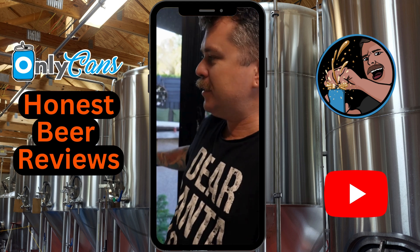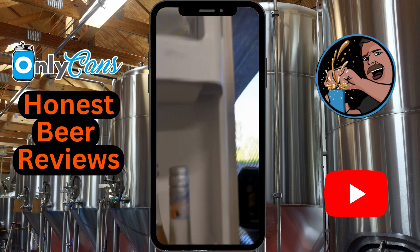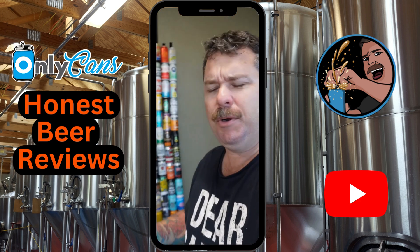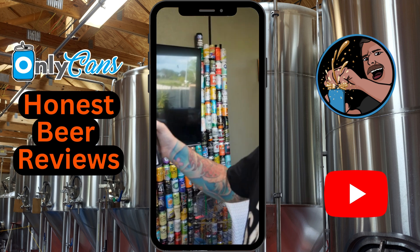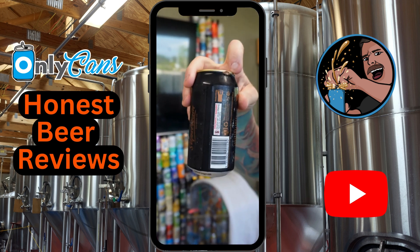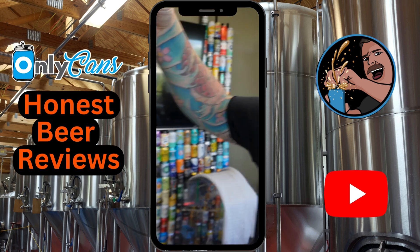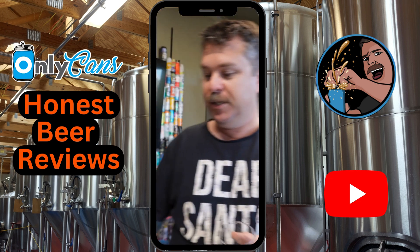Beer Cartel advent calendar day number 14, and we're not off to a good start — the can has actually popped inside the carton. It's pretty weird to get damaged being in the middle of the carton. Maybe they didn't seal properly; there's a big leak mark around the lip. There's like half a beer in there — let's see if I can rescue it.